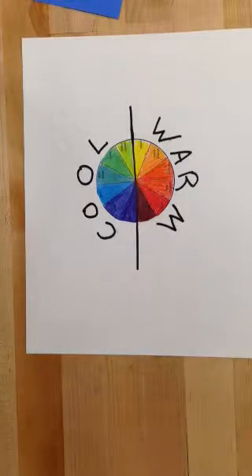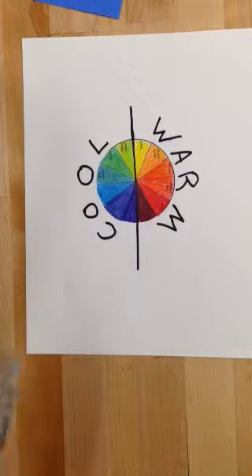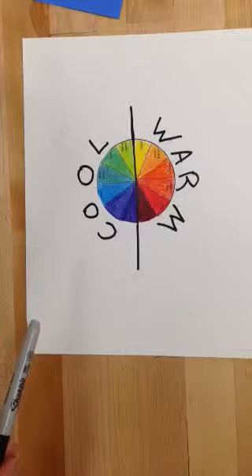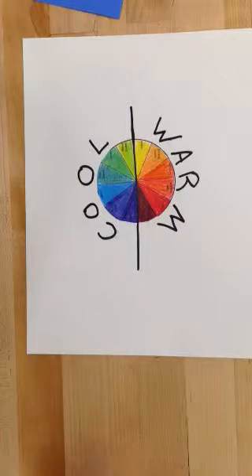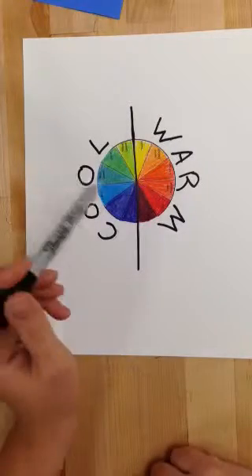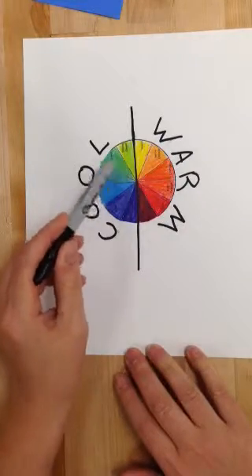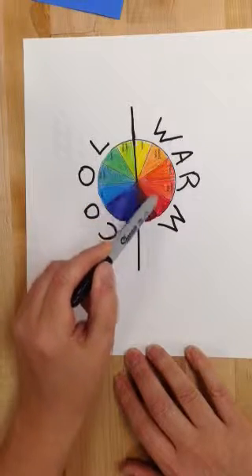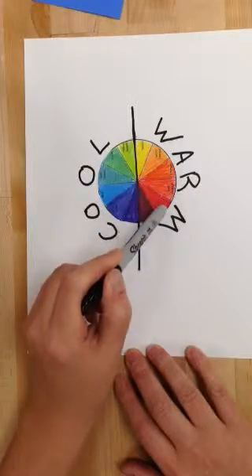For our next project we are going to make a tree collage out of construction paper. You're going to have to make some choices as to what color you want your tree to be and what color you want your background to be. I'd like you to choose complementary colors. So if I have a green tree, which is a cool color, the opposite color — the complement of green — would be red, because red is across from green on the color wheel.